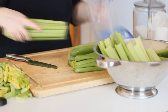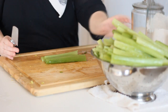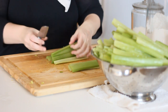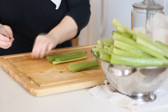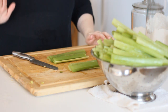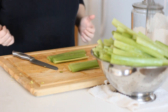Now that I have all my celery washed really well, I'm going to start chopping. I learned this from Bev over at Our Half Acre Homestead — I'll leave her link down below. If you want to watch a pro can celery, that is where you should go. This is my first time doing it so you guys are just kind of coming along with me.